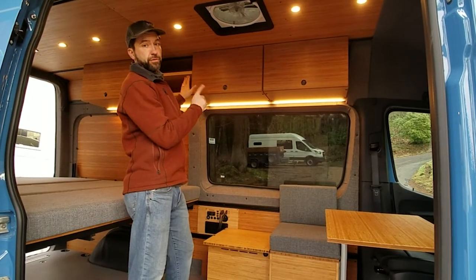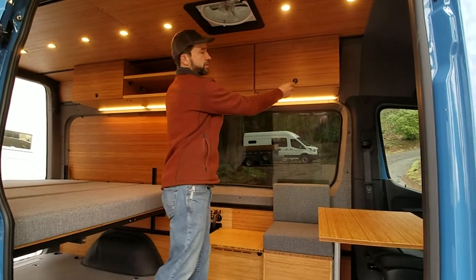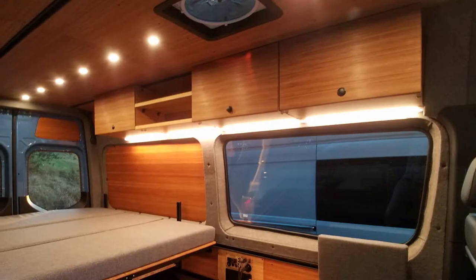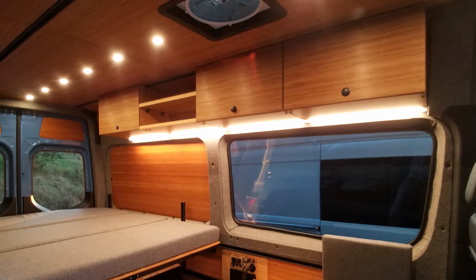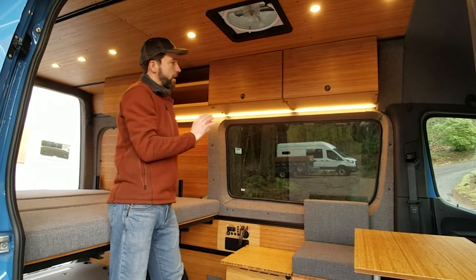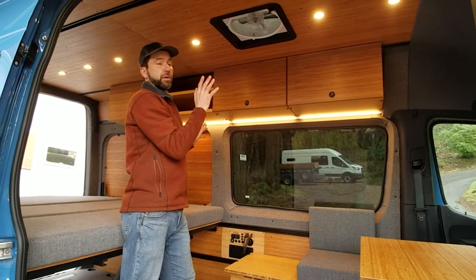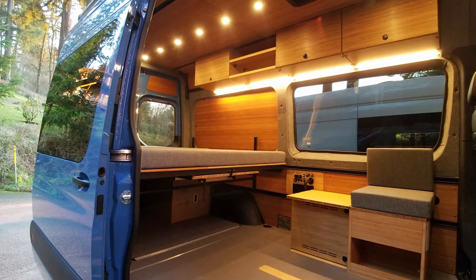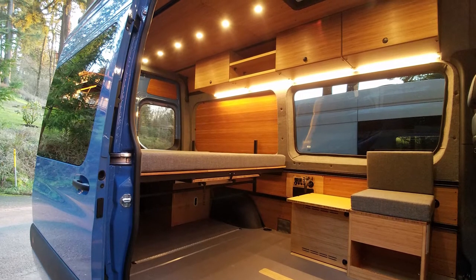In this build, we installed three closed upper cabinets in the upper rail system, as well as a mid-shelf. Our upper cabinets have locking front doors with adjustable shelves. After our rail system was installed, we installed our bamboo upper paneling, did the fabric wrapping on the mid-section, and then installed bamboo lower panels.